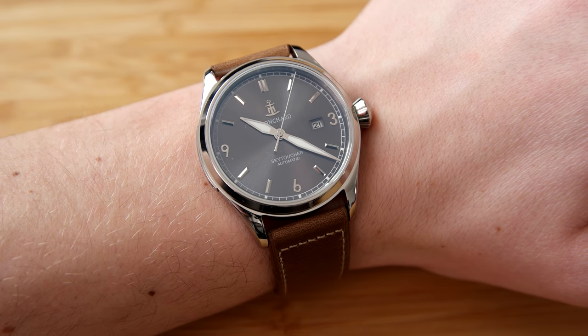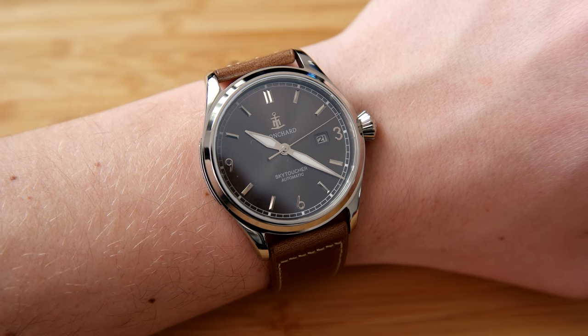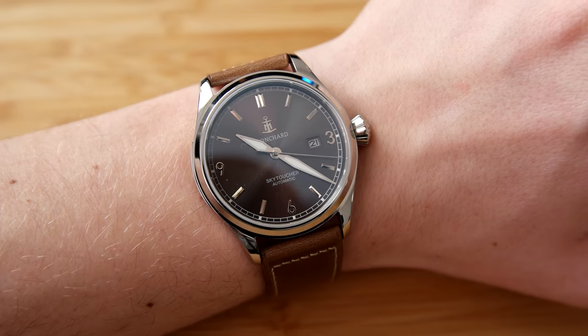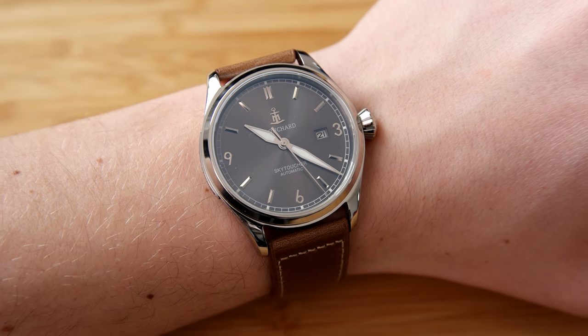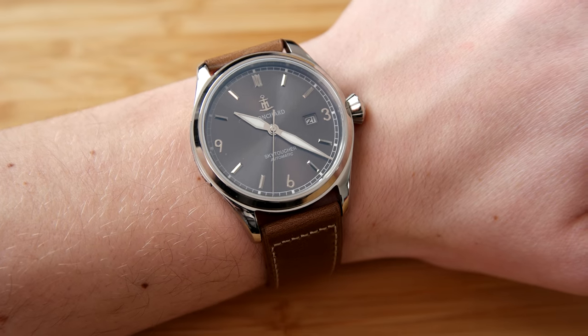The people designing these watches seem like true watch enthusiasts, which is great to see. Let me know down in the comments what you think of this watch — does it offer good value for money, do you like the look, and what do you think about the size?